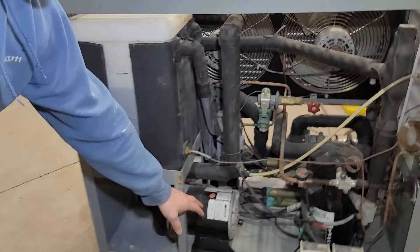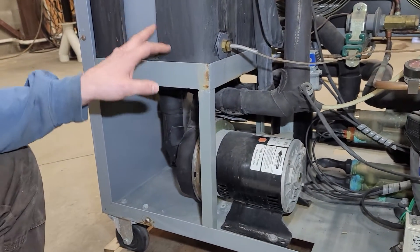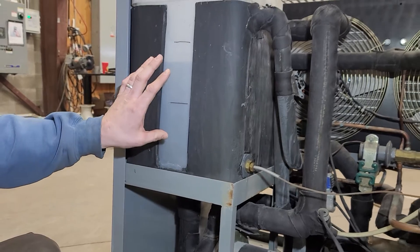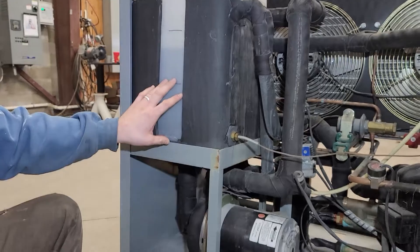We have a circuit pump here which circulates this water. If you're going to be cooling below 40 degrees, you want to add glycol to this. Right now it's been rinsed out with just water, so that's what we're circulating through right now.